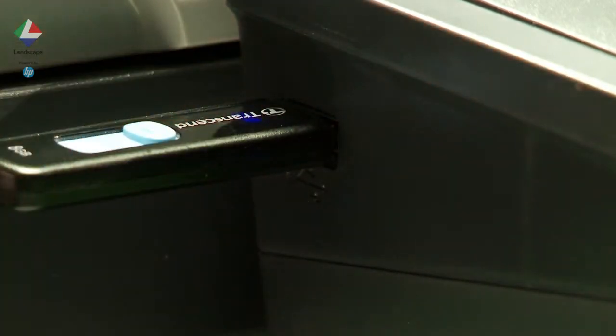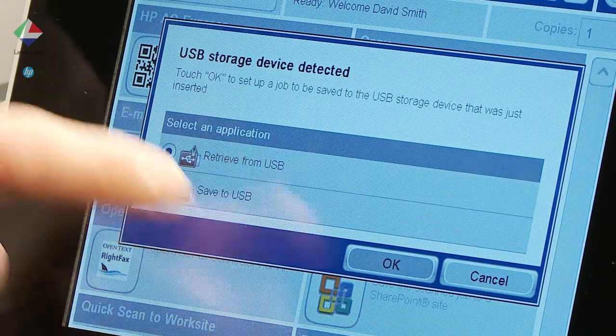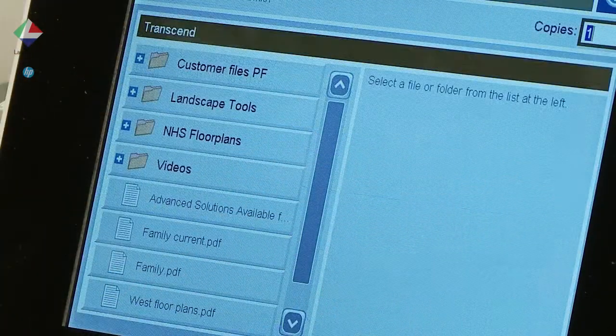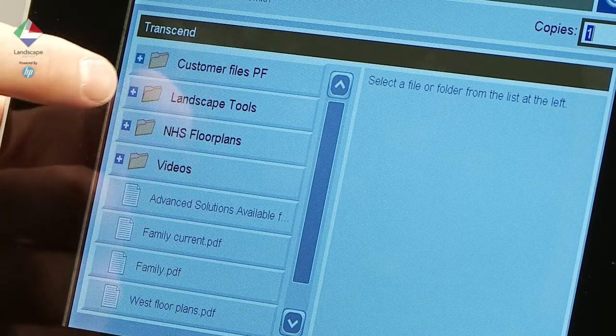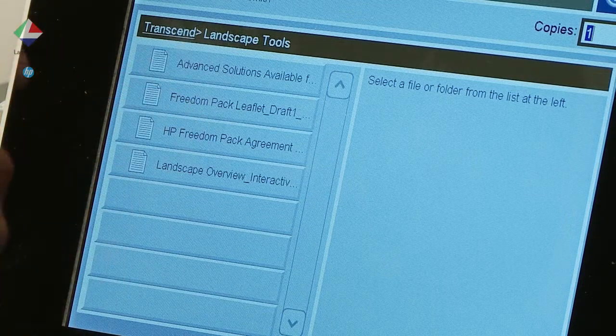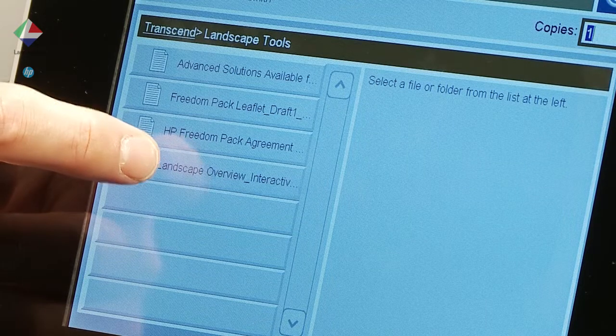Inserting the USB key will prompt the user to either retrieve documents from the stick or scan to it. It is also possible to press the option Retrieve from USB first. Here we search the USB stick for the right document, select it, and then press print.